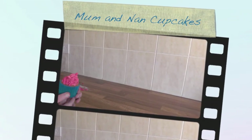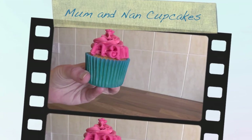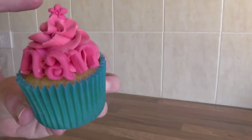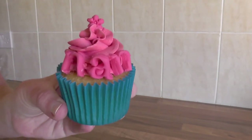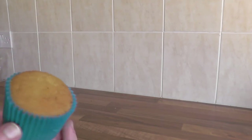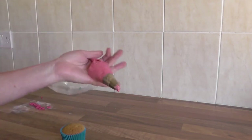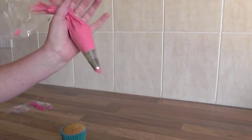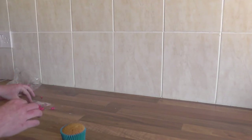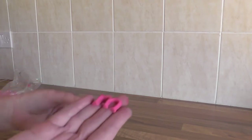In today's tutorial I'm going to show you how to make mum and nan cupcakes with a little flower on them. So what I've done is I have one plain cupcake, a piping bag of pink icing, and I've already cut out my mum letters as well, as you can see.